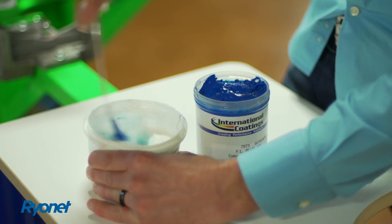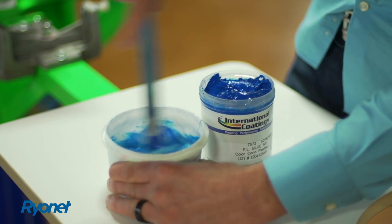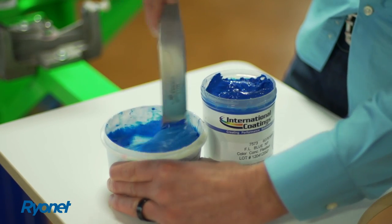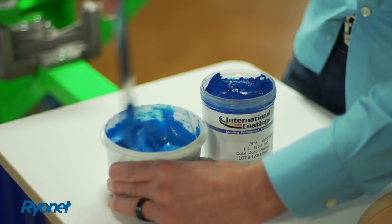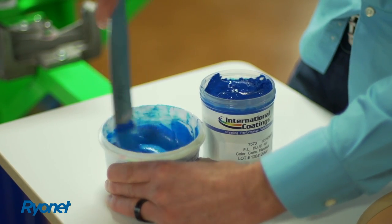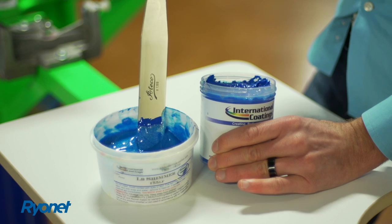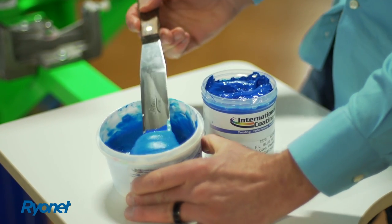Now because these inks are pigments, you mix them into a base and that creates another form of ink. So now we're creating a blue shimmer instead of a standard clear shimmer. These Ultramix 7500 inks have to be mixed into a base; they cannot be printed directly onto a screen. That is a difference from the standard ready-for-use system. So if you're using these inks, be sure that you have a base that's compatible with the 7500 color concentrate pigments so that you can then print them onto screen.